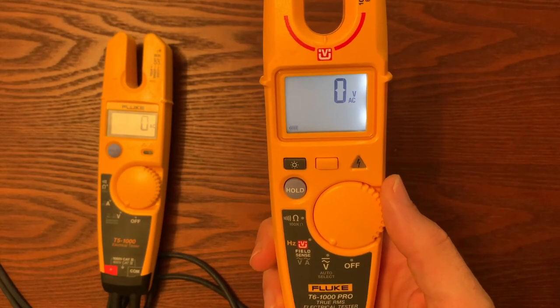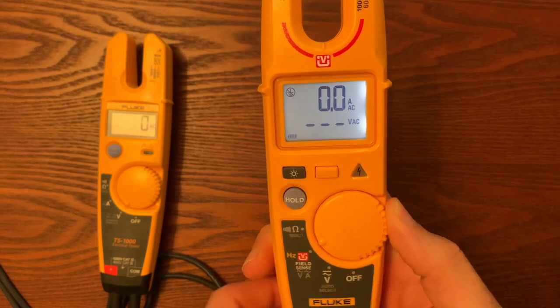True RMS is huge — it can be a safety factor, and it also means you can take readings much more accurately and quickly. The next thing is FieldSense. Basically, the ability to slide a conductor over a wire and get your AC voltage reading without using your test leads is huge. With the T6-1000 Pro, you do need to use a test lead, but you only have to connect it to ground — you don't actually have to connect to an energized circuit. You can slide over a wire and get your AC current and AC voltage without connecting test leads to an energized circuit.